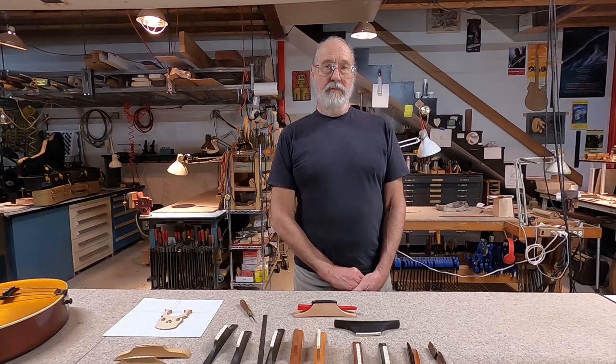Hello everyone. I'm going to try and introduce you to my thinking about the bridge on the archtop guitar. The bridge is a super important part of the guitar. You could think of it as the energy transducer that changes the energy that the strings give when energized to air energy that hits our eardrums and makes music.